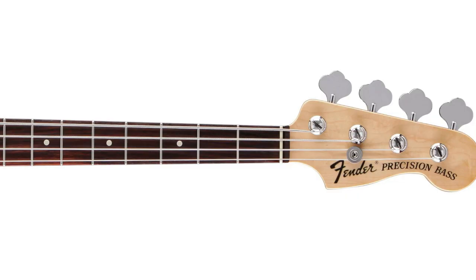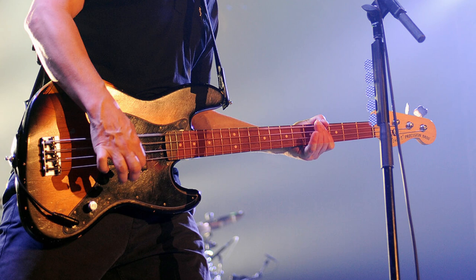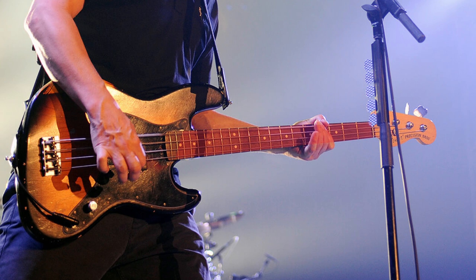After primarily recording with Fender Jazz or Fender Precisions for years, Hoppus merged the two together for the Fender Mark Hoppus Signature Jazz Bass, which debuted in 2000. The Hoppus Signature Jazz is made with a jazz-based body and a P-based neck.